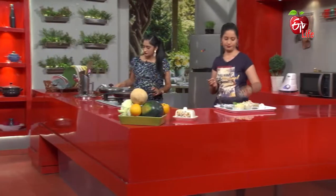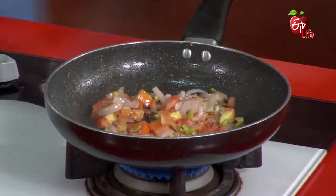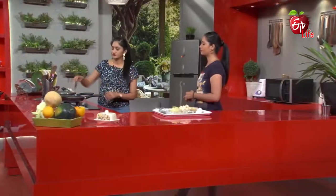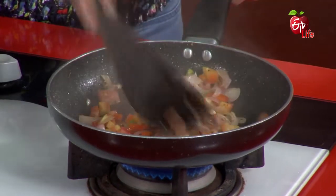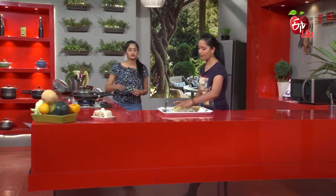Next we will cook a tomato. We will avoid white bread. In brown bread, we use whole wheat bread for fiber. We will cut the whole wheat bread. We have a lot of vegetables.